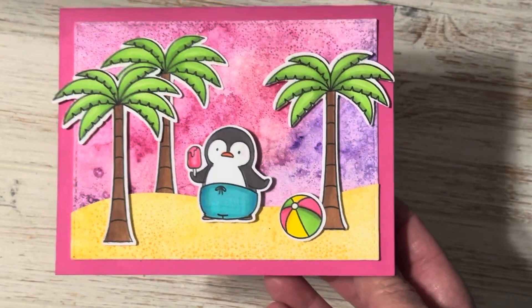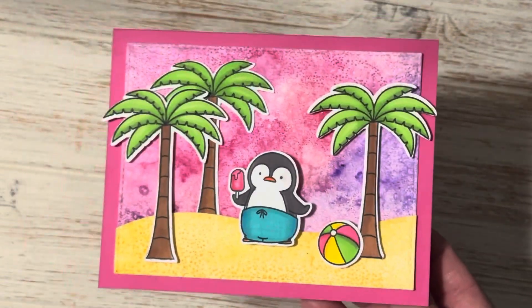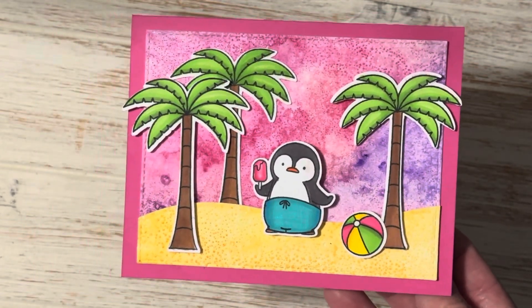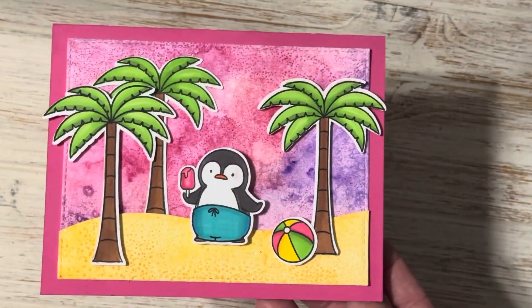If you follow me on Instagram you have already seen this and I will link to my Instagram right below in the description box, but this one is a pink little cute card. It will be heading to my granddaughter and I just absolutely love how this turned out.